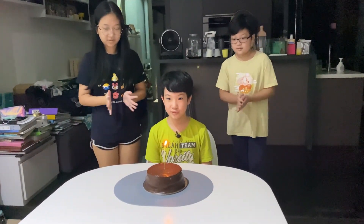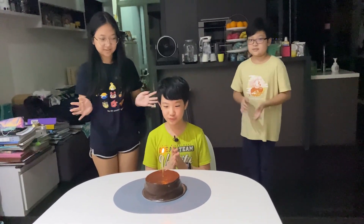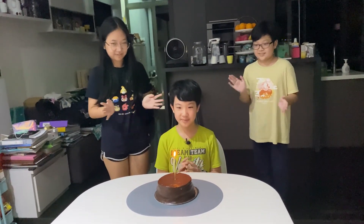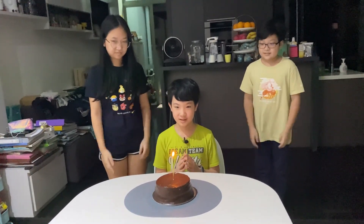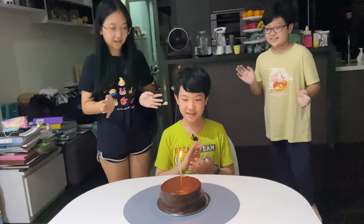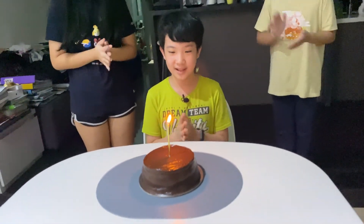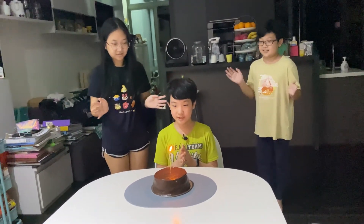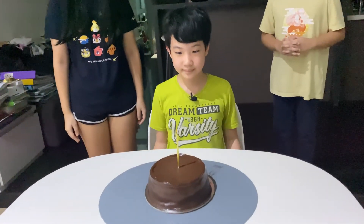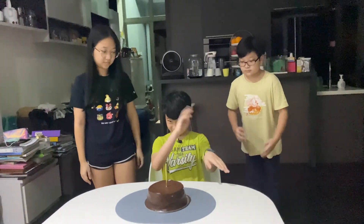Now that I've wrapped up with the magic video, it's time for the real birthday party. Happy birthday to you. Make a wish. Alright, the cake has been cut — now time to eat it!